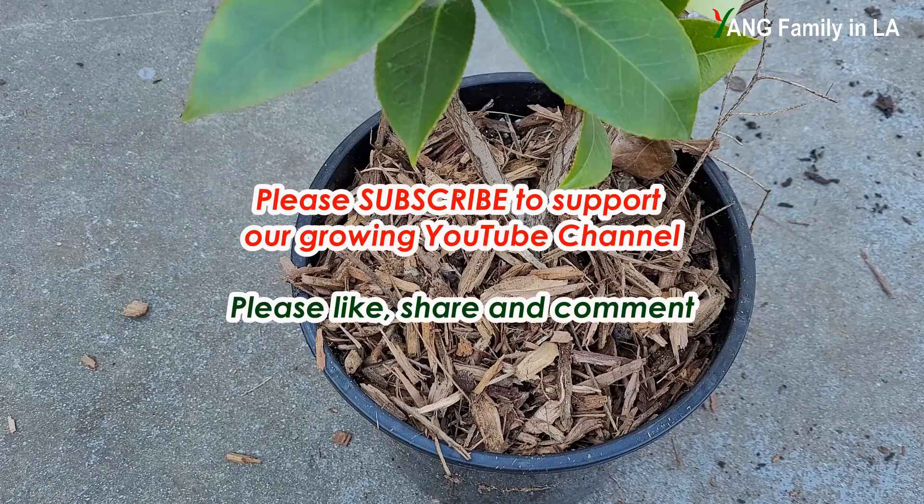If you liked today's video, please don't forget to subscribe to our YouTube channel. Please like, share, and leave a comment down below. Thanks for watching — see you next time!